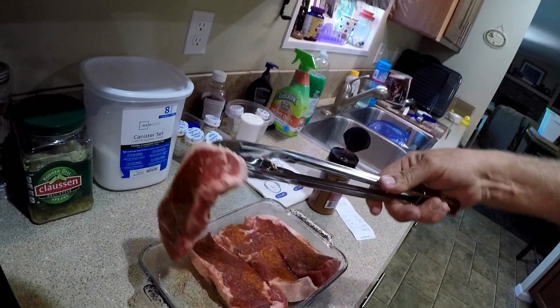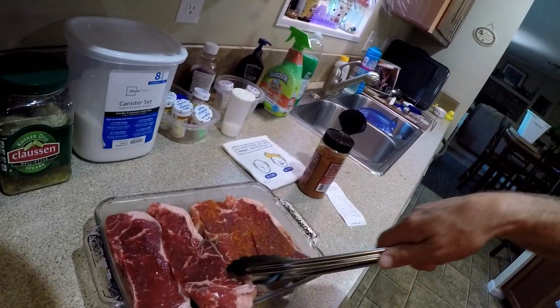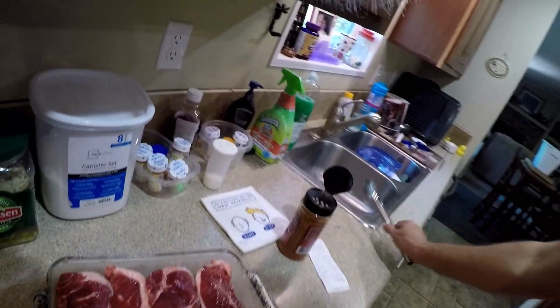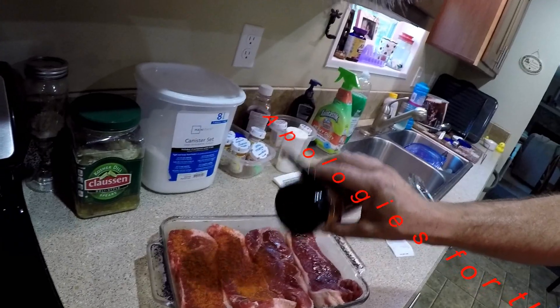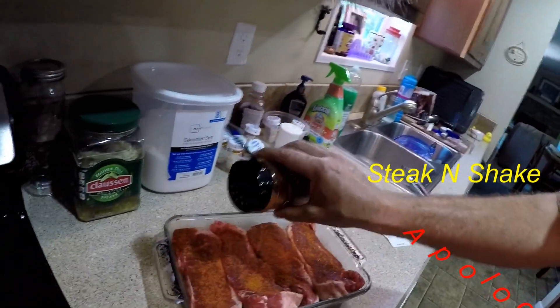I'll flip the steaks and do the other side. They've been in the refrigerator for a couple of hours now. I should have used a bigger pan, but hindsight is 20/20. These look good — sirloin strips. I've got a smart wife, that's for sure; I hadn't even thought about eating today or even grilling.